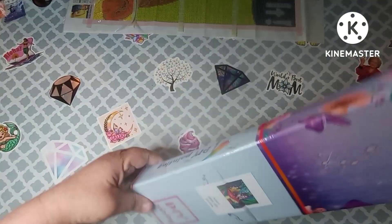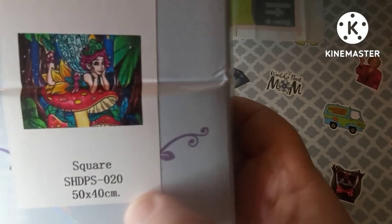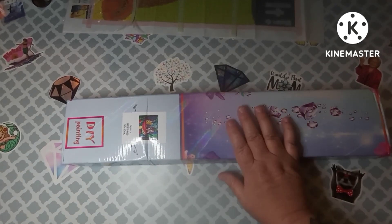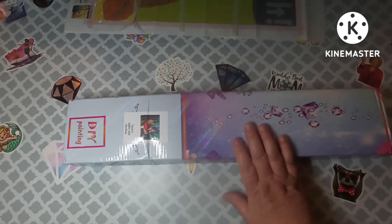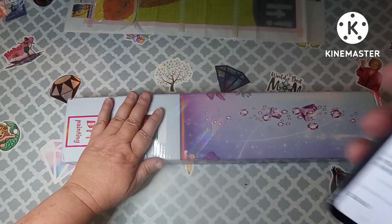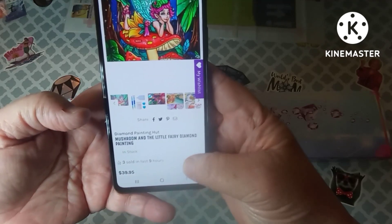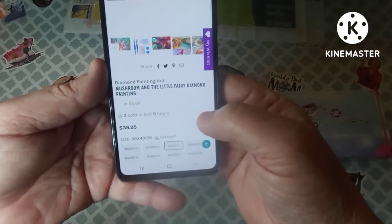This is a square 50 by 40 centimeter canvas. I paused to look it up on their website — it's the Mushroom and the Little Fairy diamond painting, 50 by 40 centimeters, and it is $39.95.